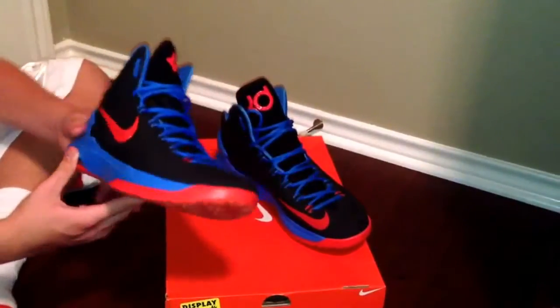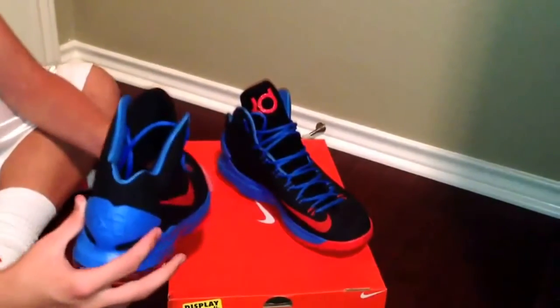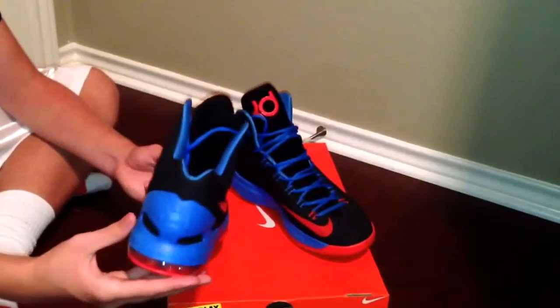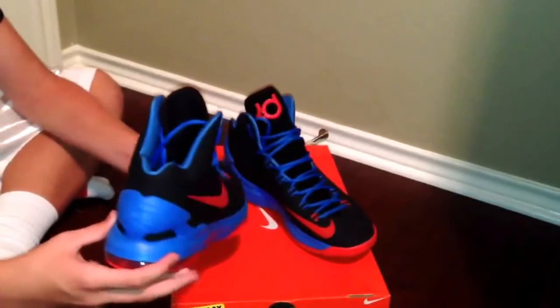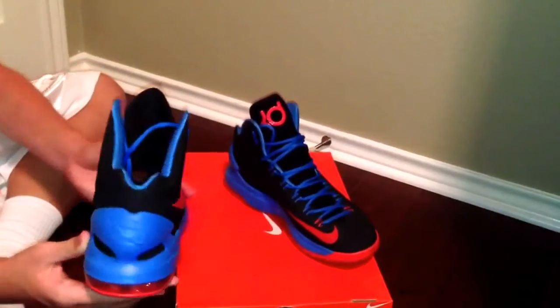And next, you see the ankle support. The dip in the back makes it so that your ankle doesn't feel as trapped as it does in other shoes, but you still get that ankle support you want.